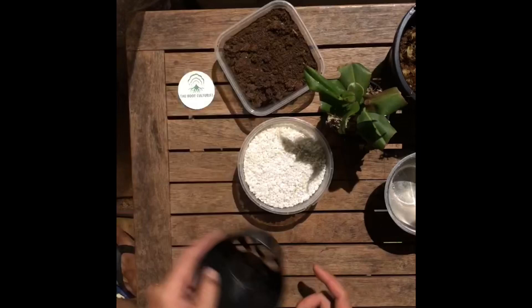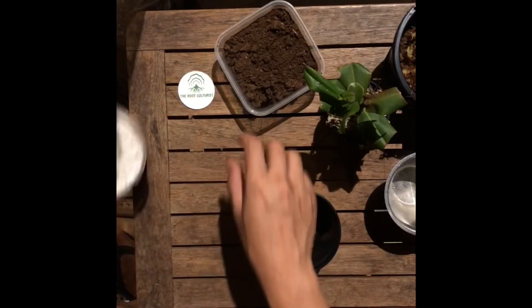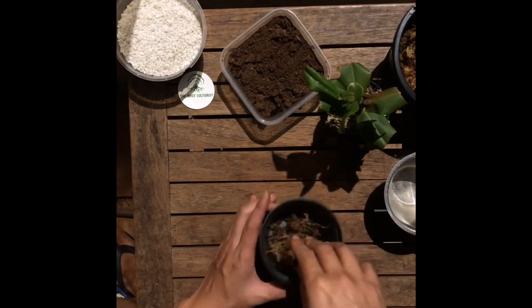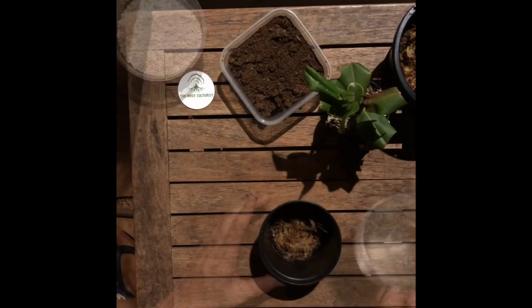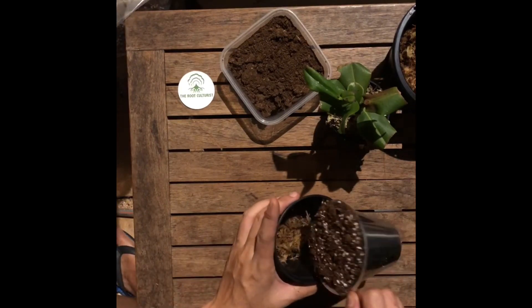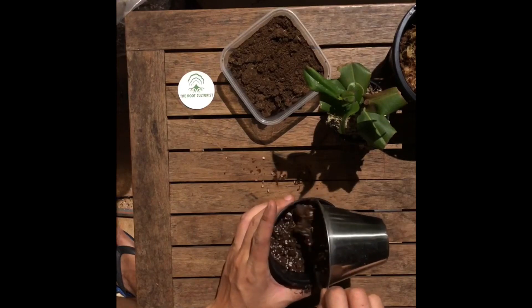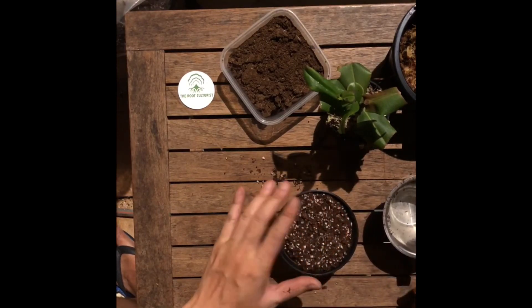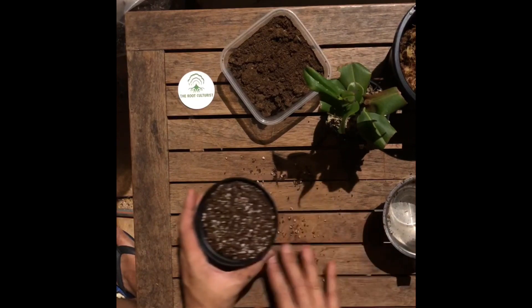Up next we will be repotting. We're done with the media mix, and basically the bottom of the pot will be filled with sphagnum moss to the brim, followed by our half peat, half perlite mix. What you're looking for is to fill it just above the brim. The rationale for this is that later when you water it, the media will sink slightly and you'll need to top it up with more media again.